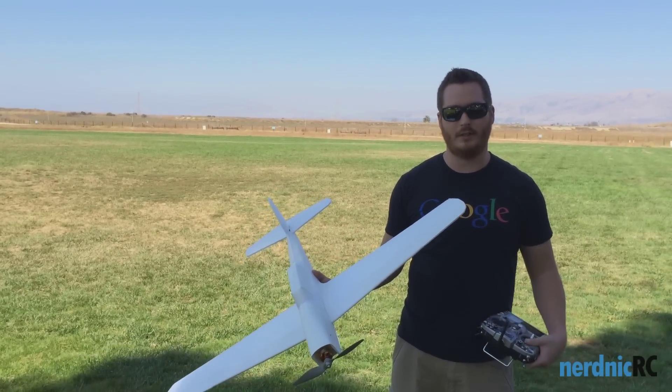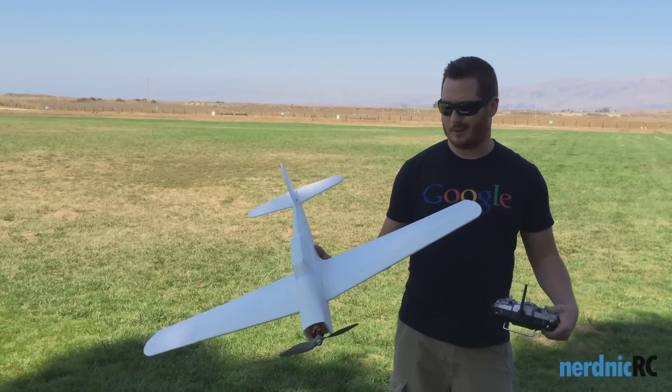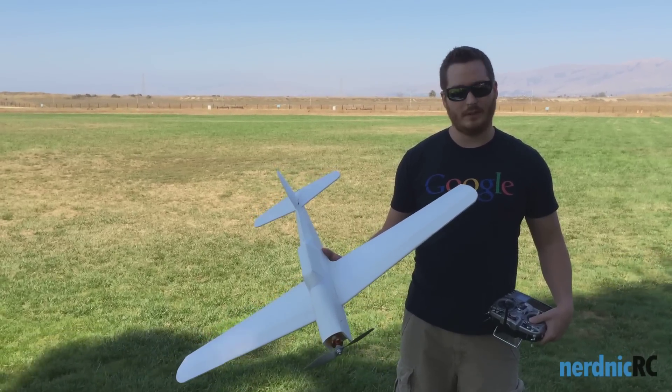I haven't done a glide test or anything yet. The CG is right about the highest part of the airfoil. It seems to be about right. It feels good. So we're going to give it a shot.